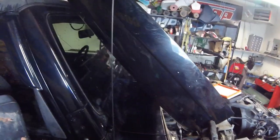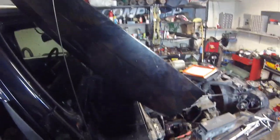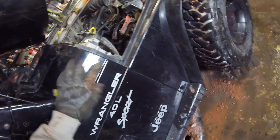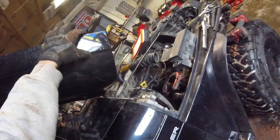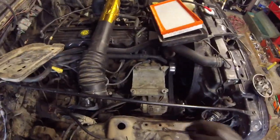Before we begin, a highline fender mod is going to require you cutting your hood on this line right here. If you're not comfortable cutting your hood, do not attempt this mod. We're also going to be bringing the fenders up to this line here, which is the exact same size — about three and a half inches — and the entire fender will be coming up this far, along with the inner fender.